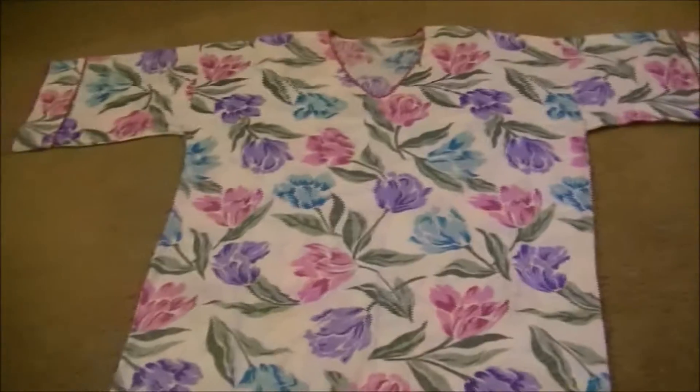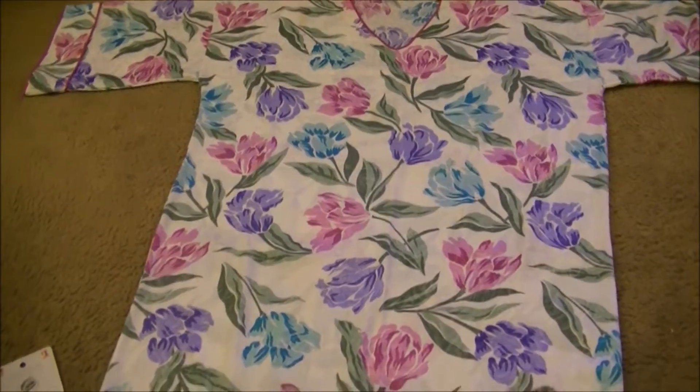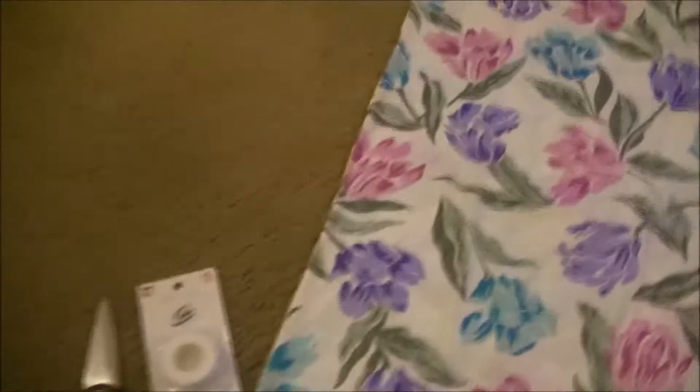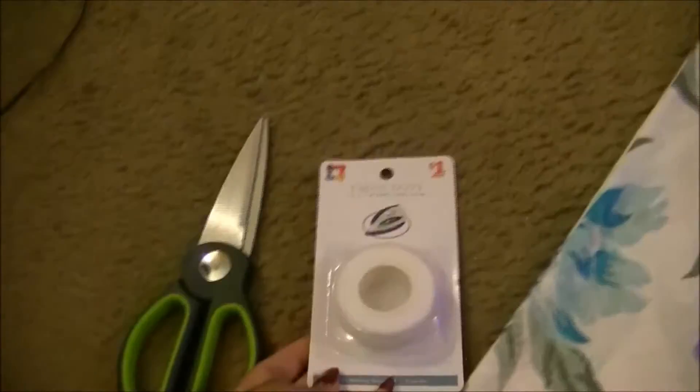What you see here is a tailored muumuu, meaning the muumuu is just a little bit smaller. You'll also need a pair of scissors and your fabric bond — I got this from the Family Dollar store. It is an iron-type fabric bond, like tape that you can use to hem, because this is a no-sew method. You're also going to need your iron on the wool setting.